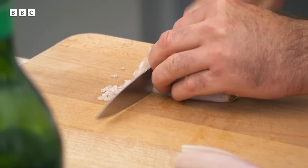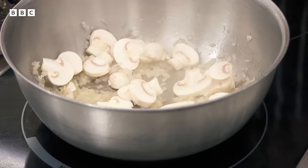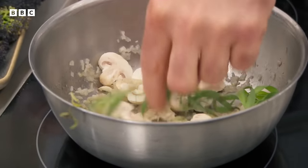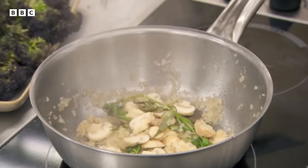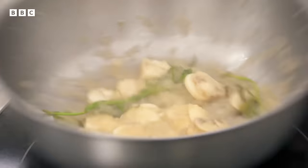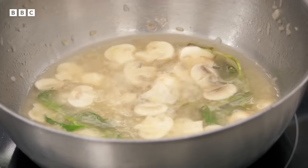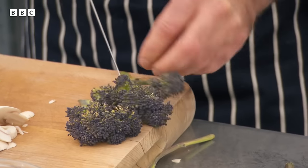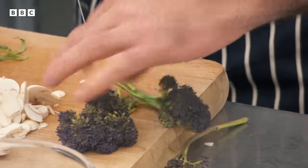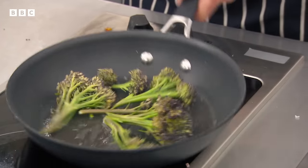Marcus moves on to the sauce. He sweats down shallots, adds sliced button mushrooms, a sprig of tarragon for flavour, then deglazes the pan with vermouth. He notes: 'A vermouth sauce with fish is a classic. You can smell the aniseed flavour coming out of the tarragon and the vermouth.' He adds a little fish stock and waits for it to reduce. For the garnish, he pan-fries purple sprouts and broccoli.